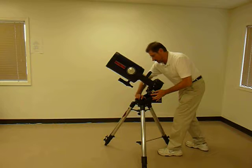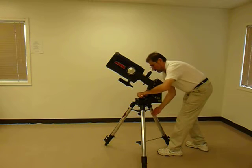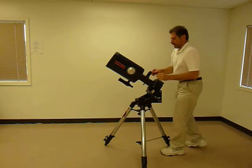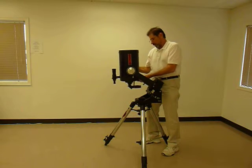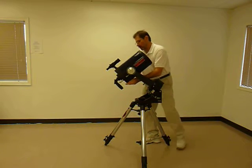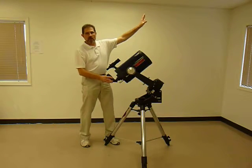Once you have Polaris in the center of the eyepiece, tighten everything down, and you can return the scope to its normal, usable position, which allows us to view in the southern sky.